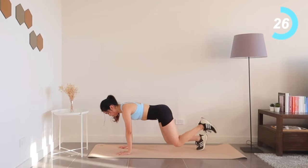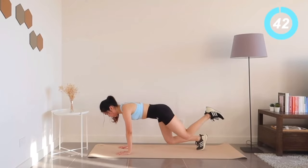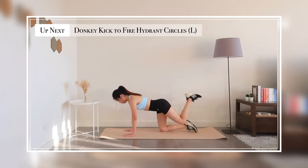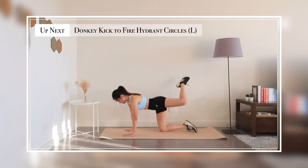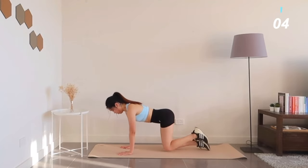Hold it there, we have 20 seconds left. Now, donkey kicks to fire hydrant circles. Engage your core to keep your posture fixed and solid.